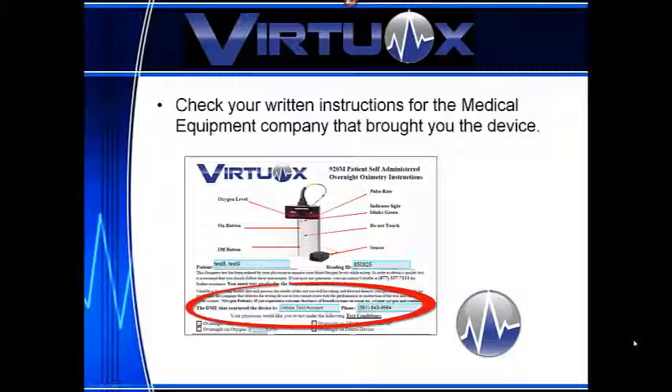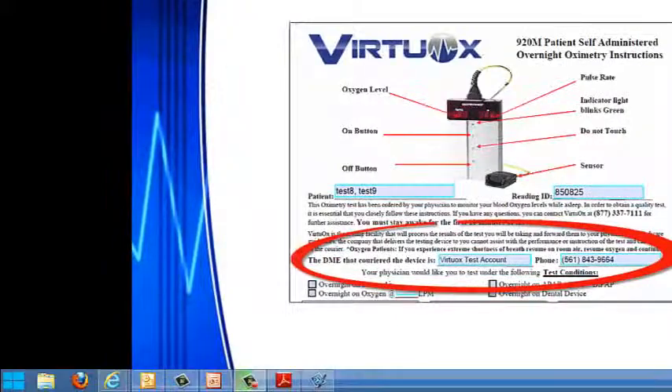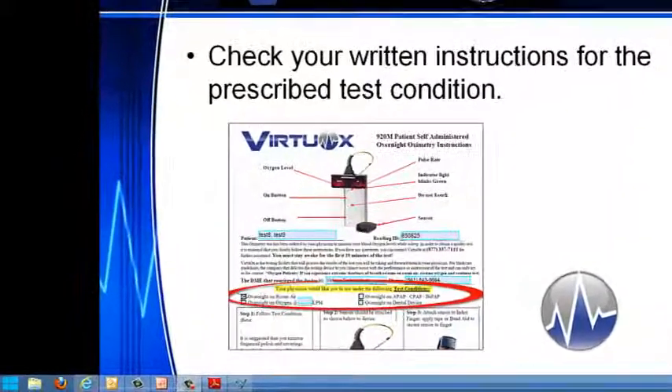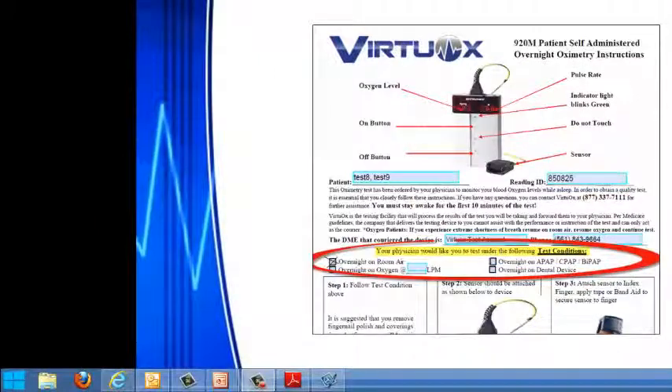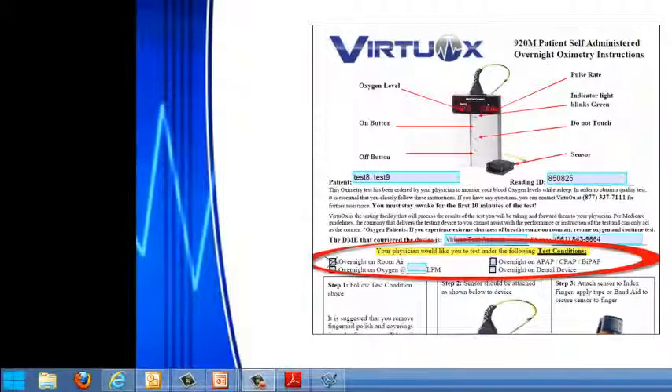Check your instruction sheet for the medical equipment company that brought you the device, along with their phone number. Step 1 is to follow your prescribed test condition. Your doctor should have noted whether your test will be on room air, on your oxygen at a certain liter flow, on your PAP device, or on a dental device. Note your prescribed test condition and take the test accordingly.